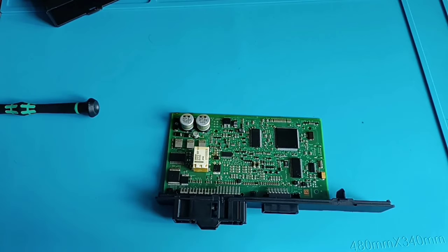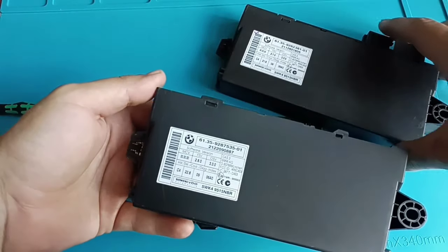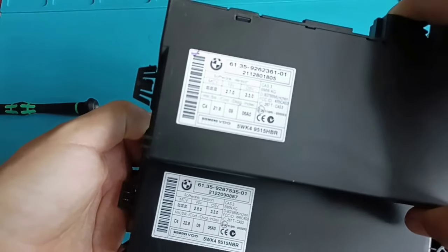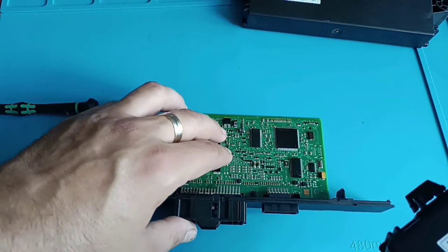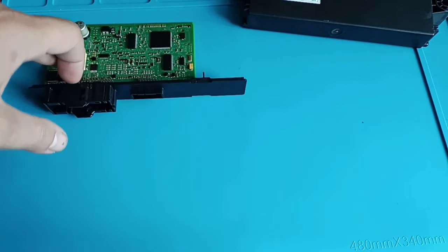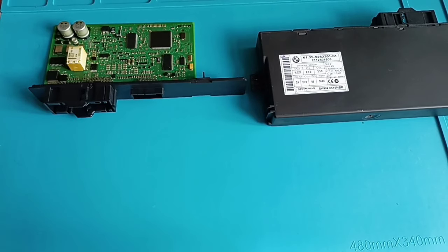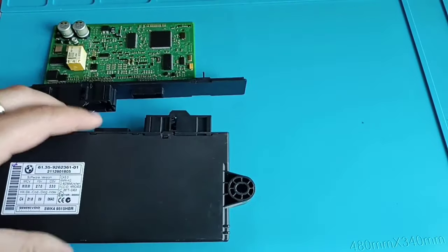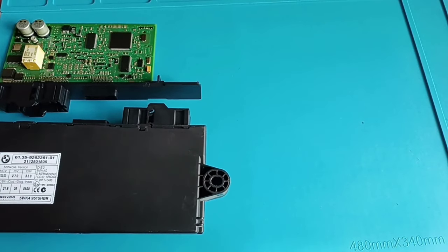We have another spare part here — it's similar to the original one. I'll make a small X on the corner so we notice this is the one that will go in the car. The original we keep here. I will read the data and transfer it to the spare. To make the video more interesting, because I know you like to see programmer comparisons, today I'll try to read this CAS module with different programmers to see which one is better for this job.